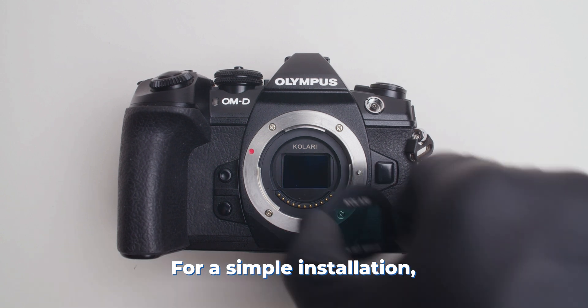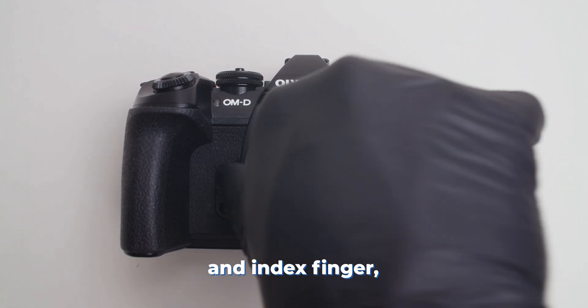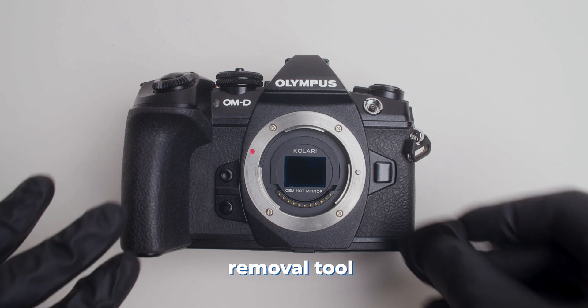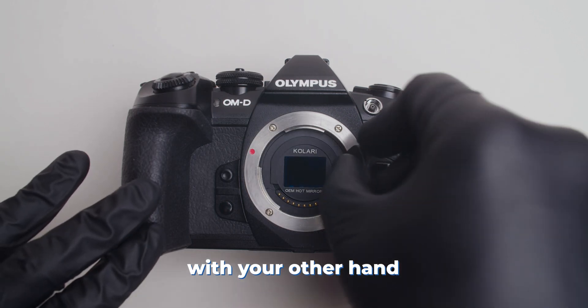For a simple installation, we recommend holding the filter from the sides with your thumb and index finger, then carefully dropping it into place. To remove the clip-in filter, we recommend using the provided removal tool to lift the filter from the side or top and remove with your other hand.